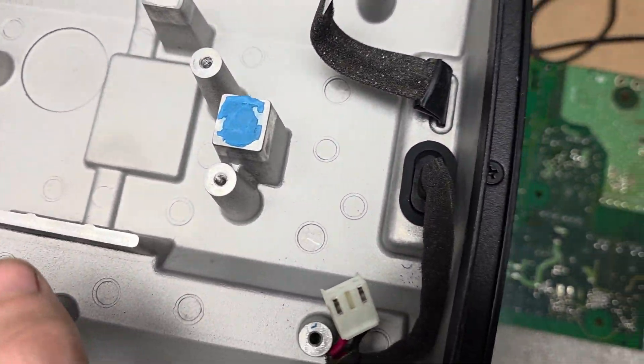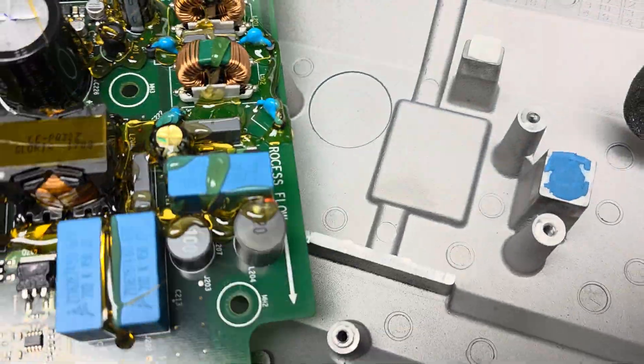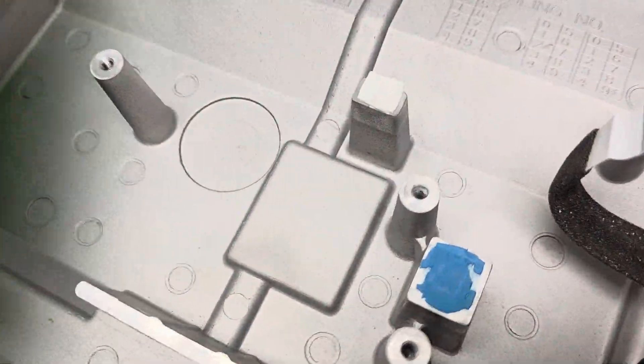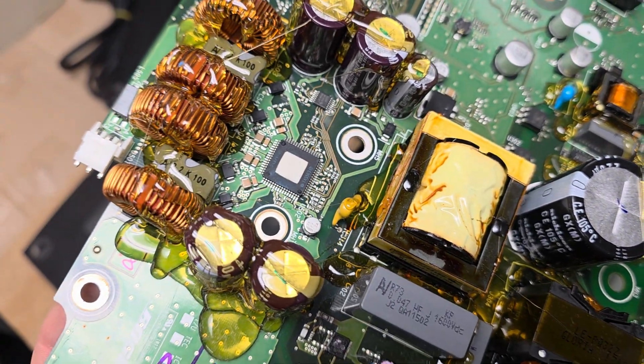When you replace the PCB, you want to put on new thermal pads. There are pink thermal pads here, and then there's a big thermal pad for this larger microcontroller right there.